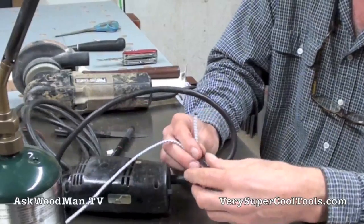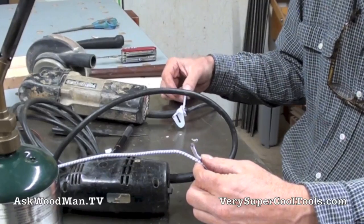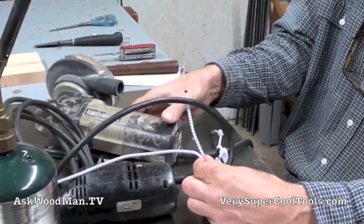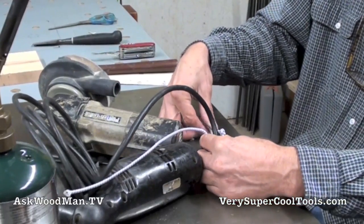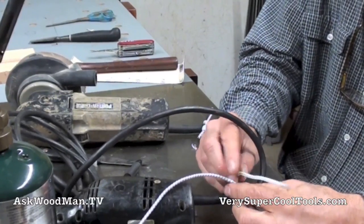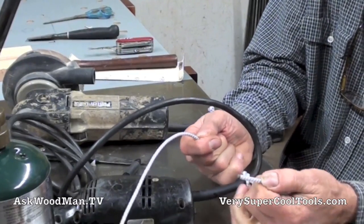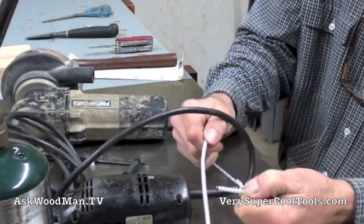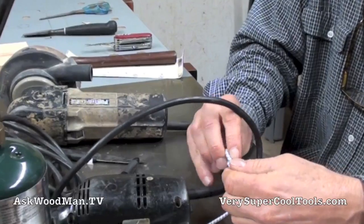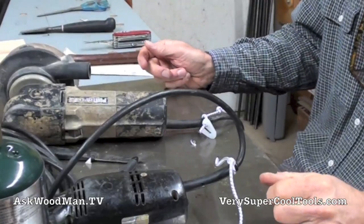I'm going to start this off here. I may have to cut these, because when I did the other ones I got in a groove and was able to do a good job on it. But this one actually looks not too bad. I'm going to go right over left, and then left over right, and get this tight. So there's just your basic square knot right there.